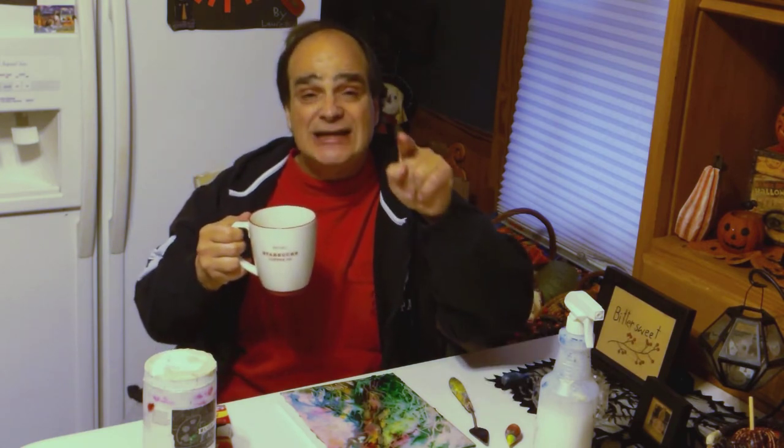Thanks for watching, and don't forget to subscribe. Talk to you soon — Wednesdays and Sundays for tips and tricks.